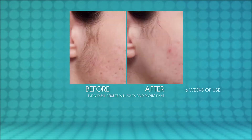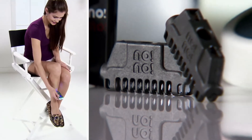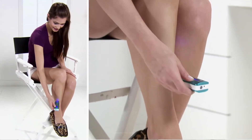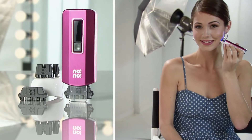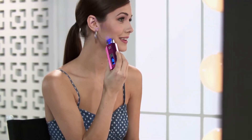Take a look at these amazing results. In addition to the Nono Pro 3 device, you'll also receive two wide and two narrow thermicon tips. The wide thermicon tip is perfect for areas like your legs, arms, and back. Use the narrow thermicon tip for delicate areas like the face and bikini line.